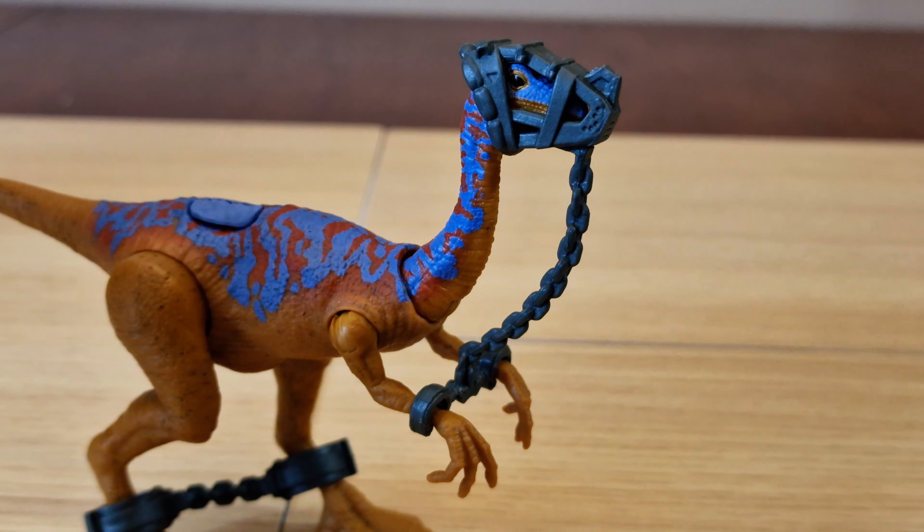This is the Dr. Alan Grant Tactical Claw Pack. Here's the back of the box with the logo again. Here are the figures: Alan Grant, a Velociraptor, and a Gallimimus. Capture gear is included along with a launcher. There's some facts information, and here are the other 93 Classic releases.